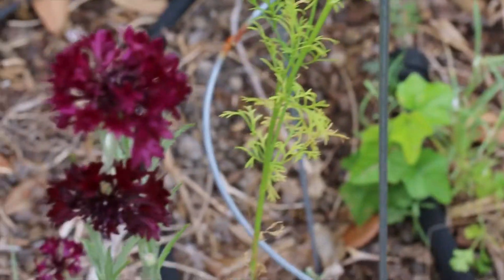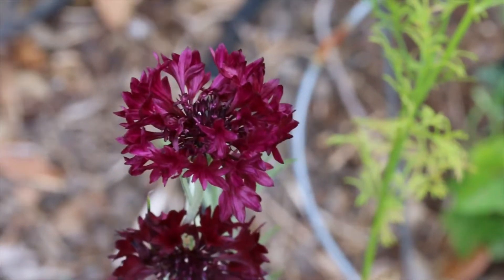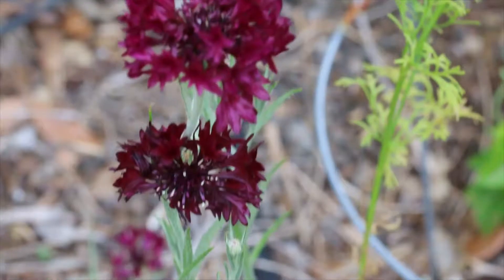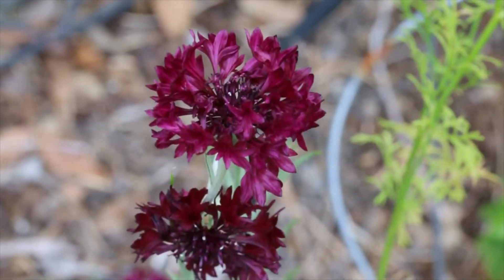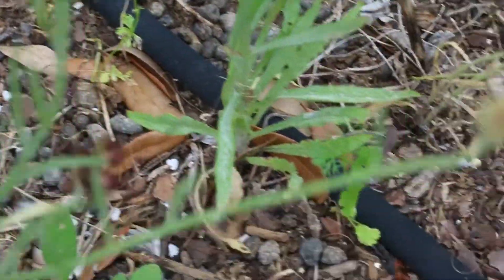Last year I planted a mix of colors from Baker Creek. This is the dark purple that I didn't have blooming yet last year — it comes out kind of wine-colored and looks a little bit different in different light, which is really cool.